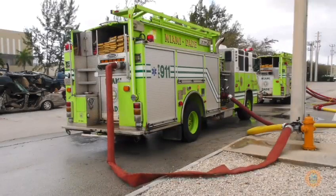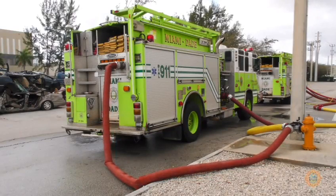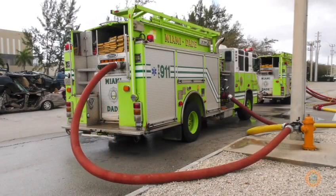The large diameter discharge valve should be opened next to allow water to pressurize the hose going back towards the hydrant assist.